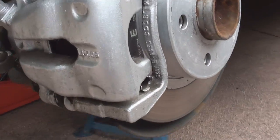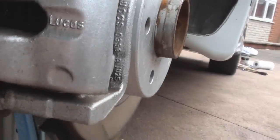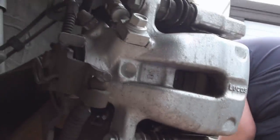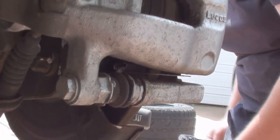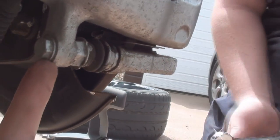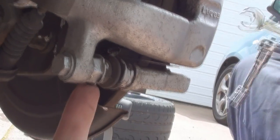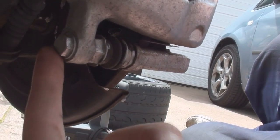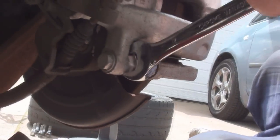So there's the rear caliper — it's a Lupo one as we can see. To undo the bottom bolt on the caliper, that there is a 13mm and that there is a 17mm. You'll be able to hold that with a spanner, undo that with the ratchet, and then you'll be able to swing the caliper up.